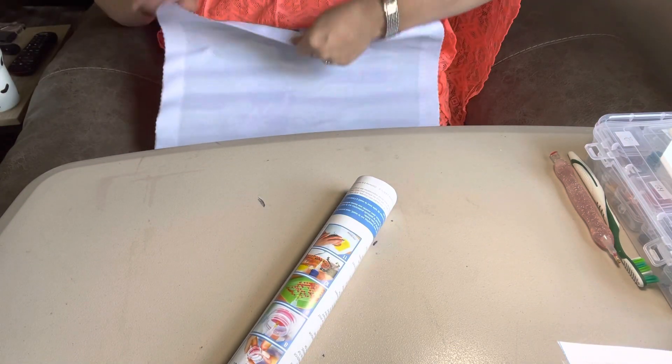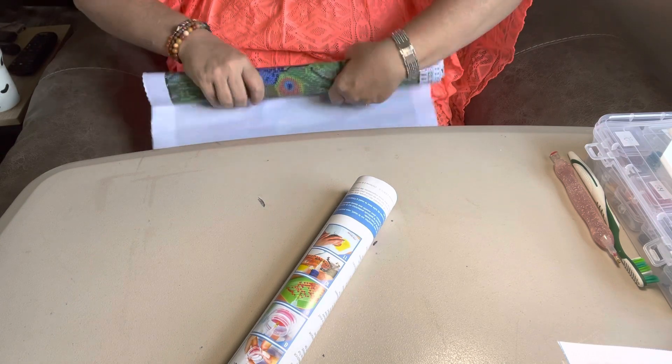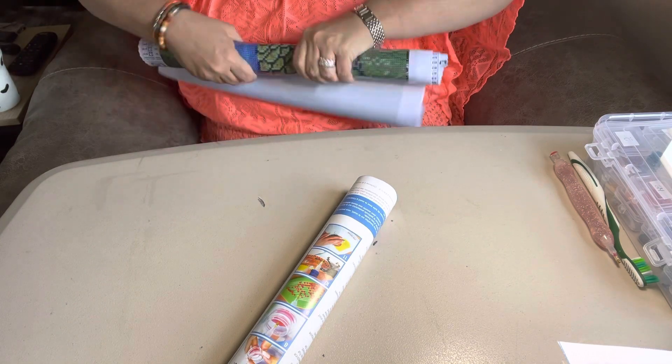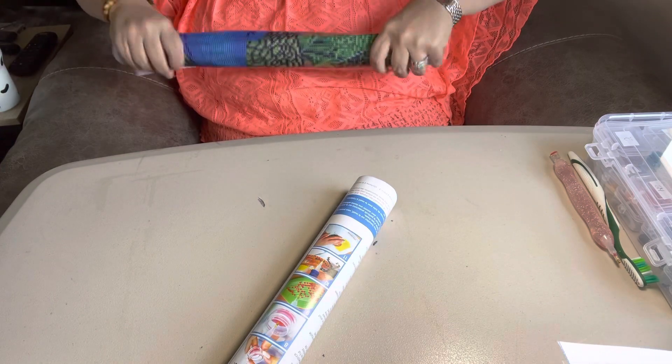This side is for glue, so I'm going to turn it the other way and roll it so I can get it out so y'all can kind of take a look at it, because I know you want to see it. I always like to see stuff before I go buy it.